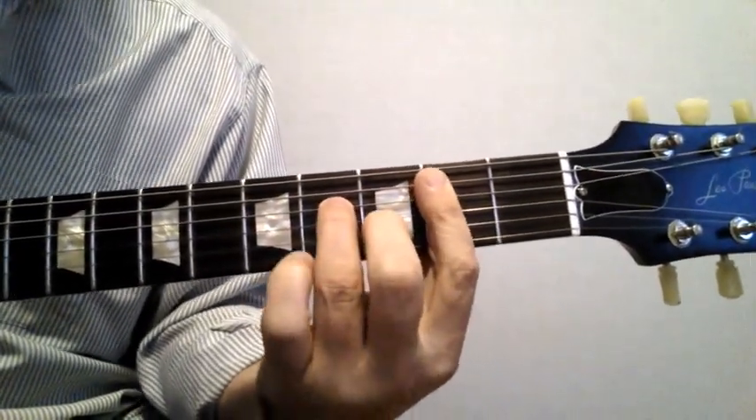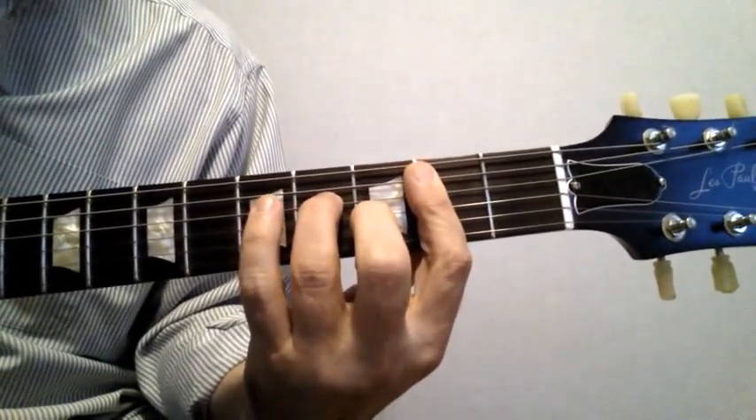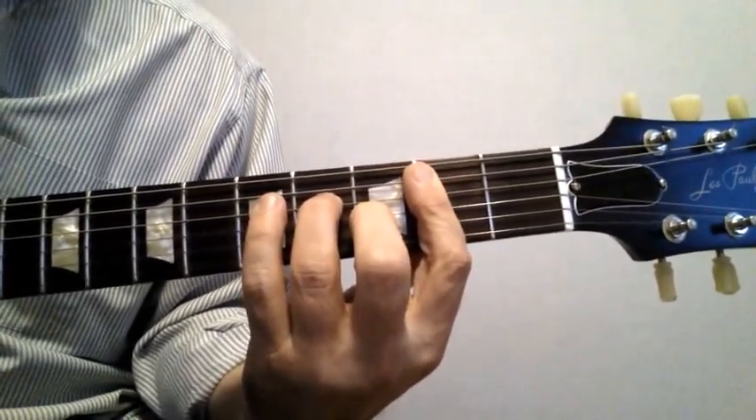Here's a simpler form omitting the fifth string — just playing the four, three, and two strings.